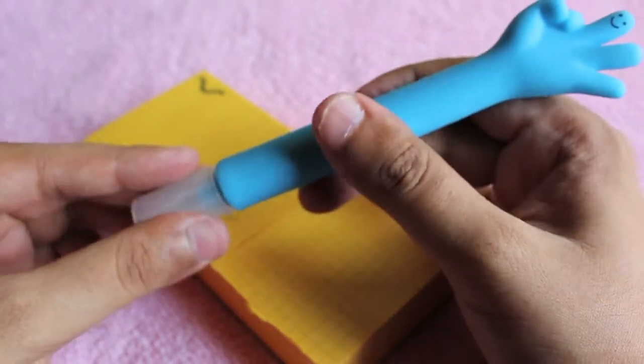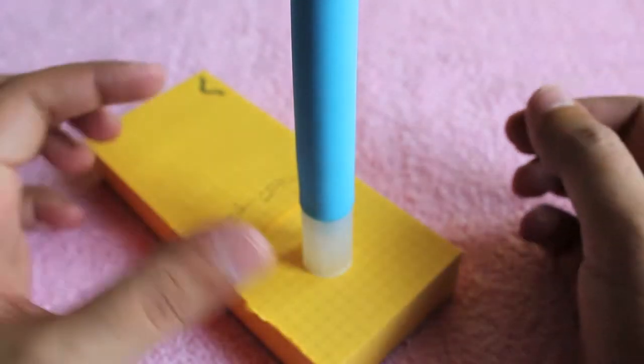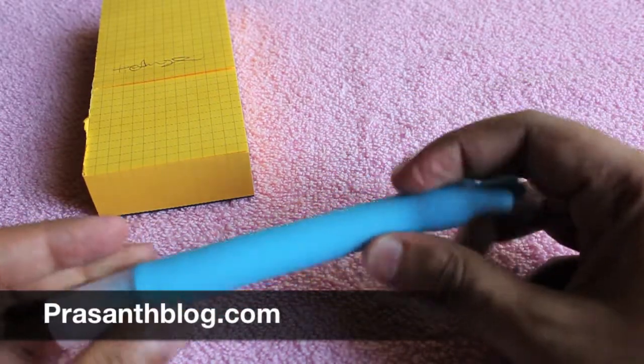It would look quite nice on a table, and that's gesture fun for you. It costs around a hundred rupees, or two dollars. It's quite unique — check it out!